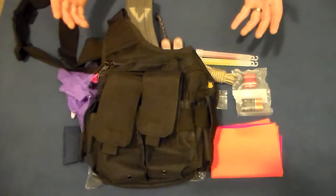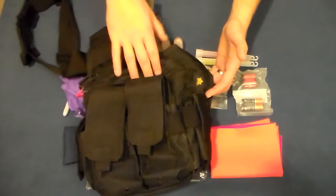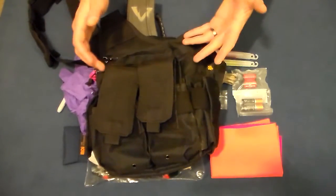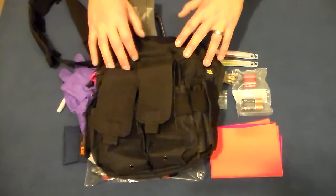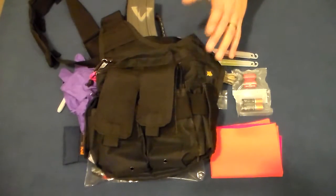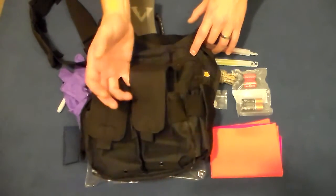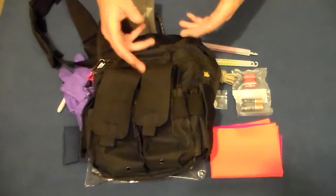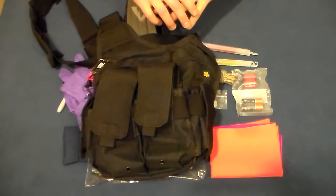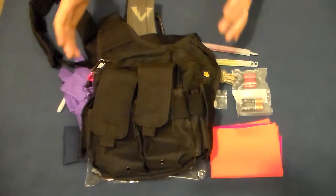Worst case, you're putting your plate carrier on while pulling up to a school and you run over kids who are evacuating — so take those things into consideration. I like this over-the-shoulder sling style bag. This particular bag is made by US Peacekeeper and it's billed as their active shooter bag. It's designed to carry AR-15 style magazines, though you could fit about any 5.56 rifle mags, pistol mags, or even some shotgun shells in there.